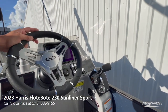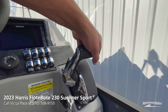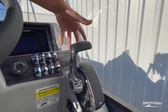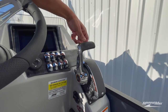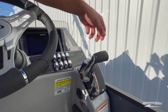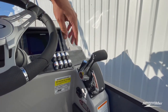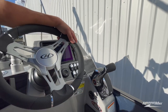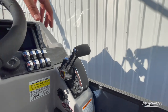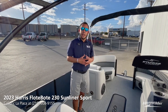Over on the right, something new this year that I really like is the new DTS shifter from Mercury. You have a push-button release to engage it in forward or reverse. When you push it back into neutral it locks in, so no accidental bumps in and out of gear. Same with reverse — it locks in. You can push-start from the side of the throttle, and everything is done right here at the throttle.